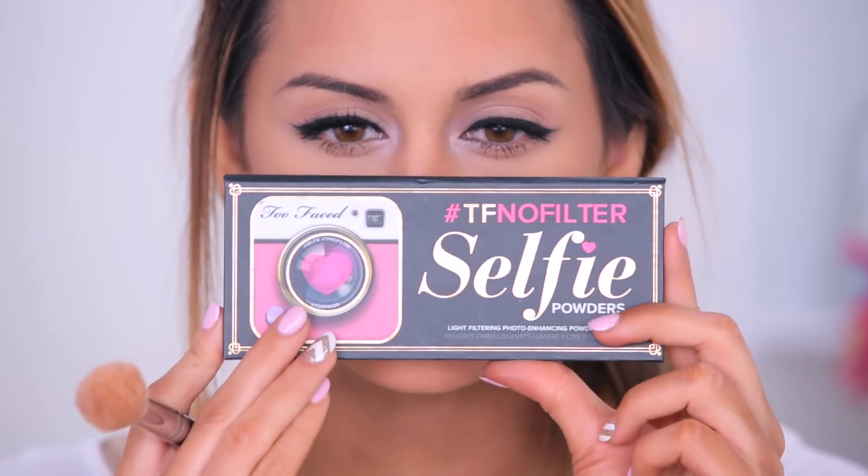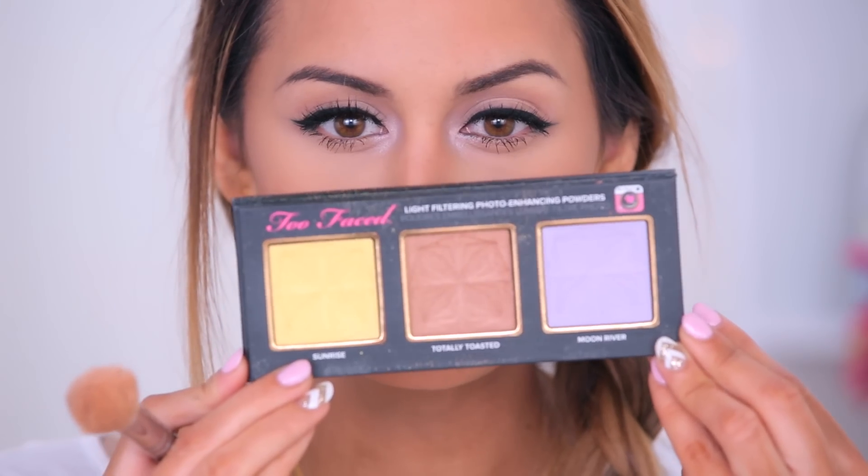For the highlight, I'm going to use the Too Faced Selfie TF No Filter Powder. They're basically like filters for your face in real life. There's Sunrise, Toasted, and Ethereal. I'm going to use Ethereal just because I have that purple going on in the inner corners — I'm going to keep that vibe going. So I'm going to place that on the tops of my cheekbones. I'm also putting a little Sunrise on top of the Ethereal just to give it more of a brightening effect, and we'll see how it works out for my Instagram pictures.